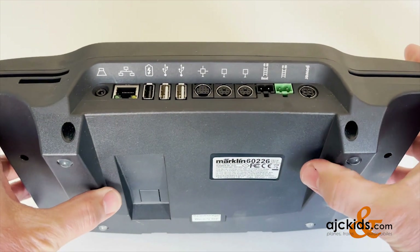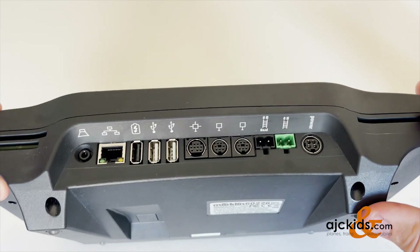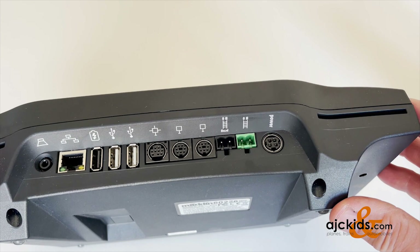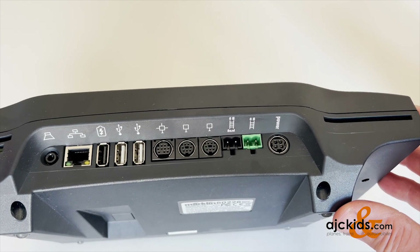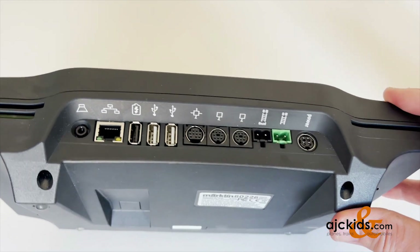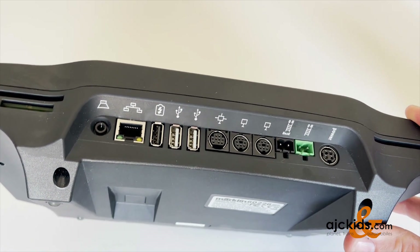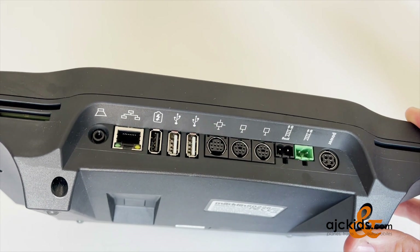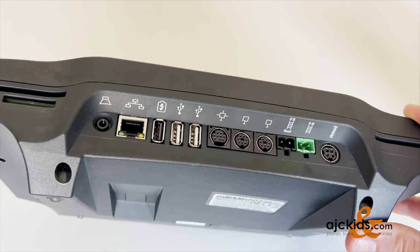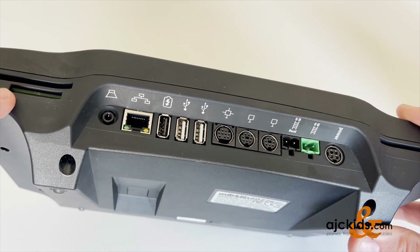There are several inputs on the back side. You have two card slots in which you can put memory cards that were issued with a certain generation of Märklin locomotives. You can also put in an additional SD card to extend the memory. The memory right now is 8 gigabytes and you can put in a memory card up to 32 gigabytes to increase it.